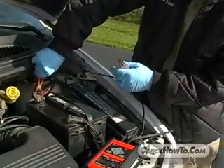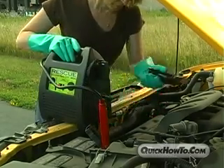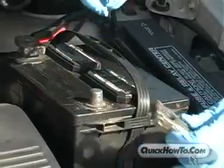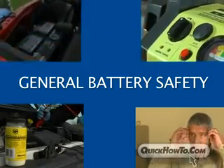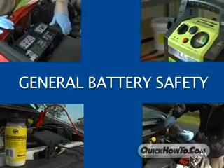If you work with battery connectors, cables, or other battery accessories, chances are at some point in time you will find yourself working on or near a battery. Working with lead-acid batteries is generally safe, but because of their chemical makeup, they are inherently hazardous. This program will provide you with some simple guidelines to follow that will keep you safe and out of harm's way.